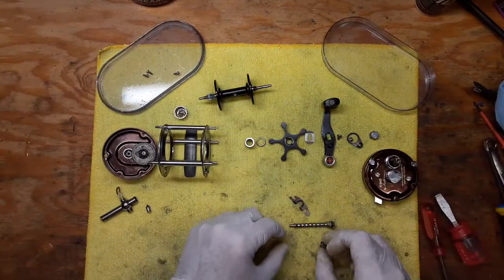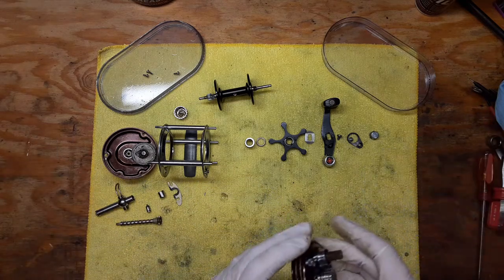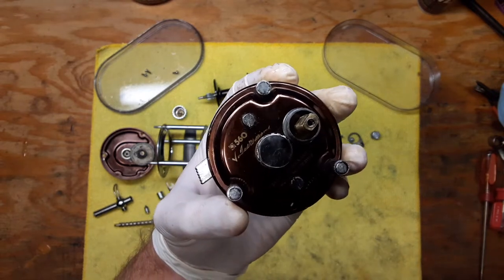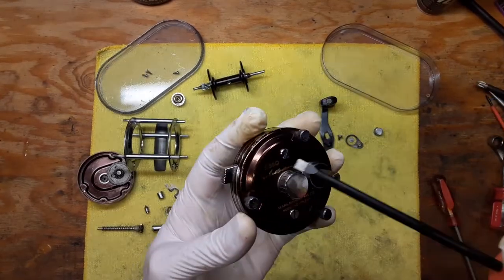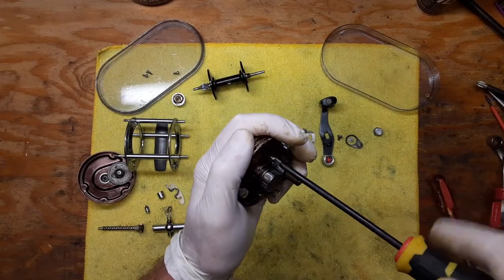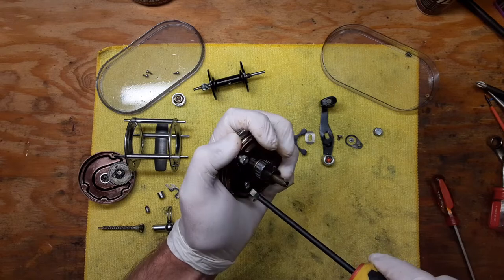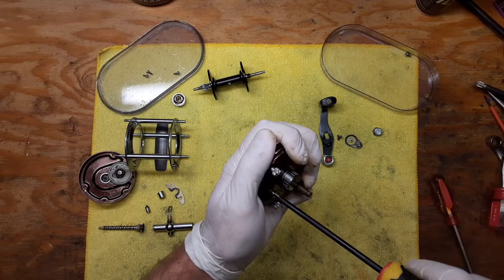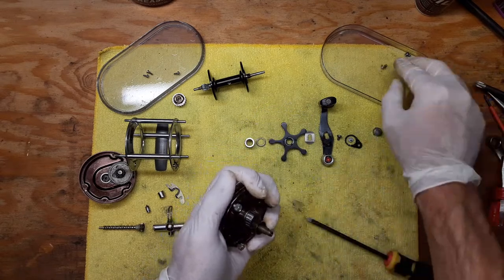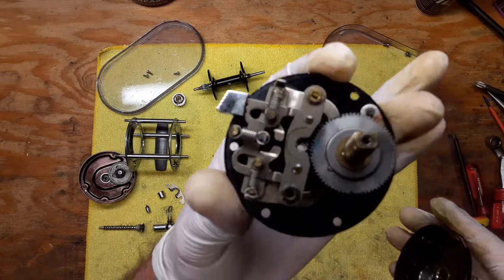That's that whole section of the reel there. We're going to put all these pieces and parts off to the side for now — save that for the reassembly portion. Now we have this side here — we've got two screws in these positions, so we're going to take out these two screws. I'm sorting out most of these parts on the towel so I know the order they need to go back in, and when I get into cleaning I like to get more stuff into these trays.